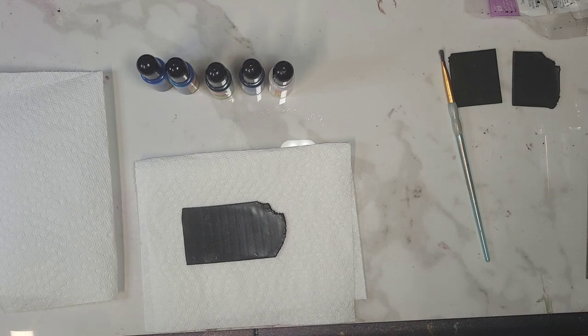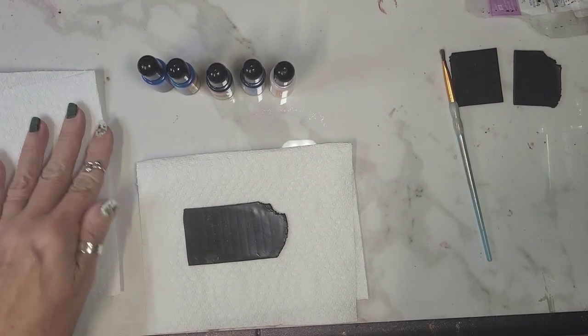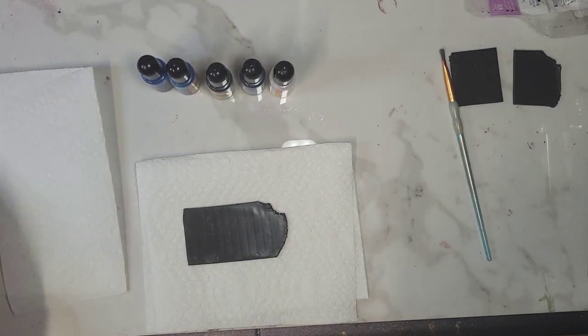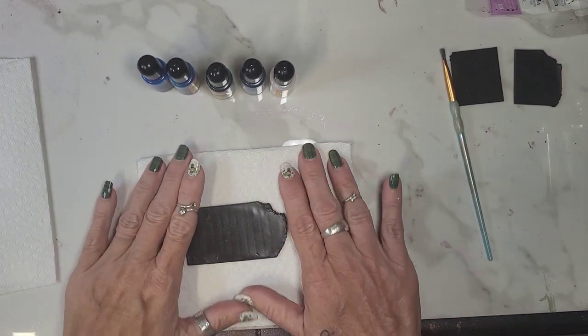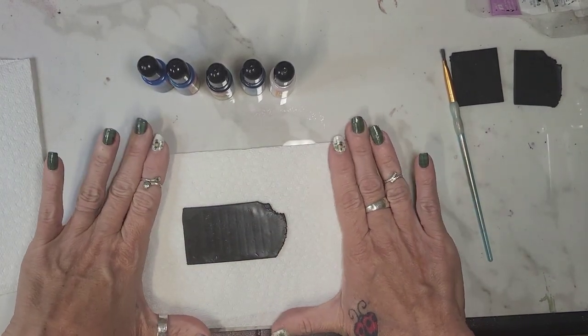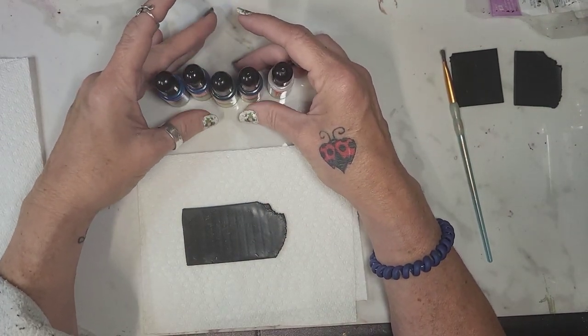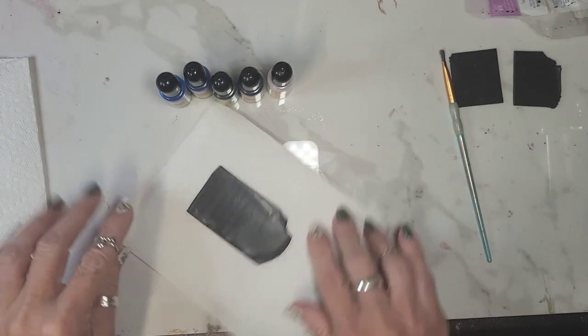So if you like some of the ideas that I'm giving you today, go check them out. Start with one, see if you like it and then come back for more. I'm gonna do two and a half kind of techniques on black today and then tomorrow I'll do some on white. The first one I'm going to show you is we're going to use regular alcohol inks.